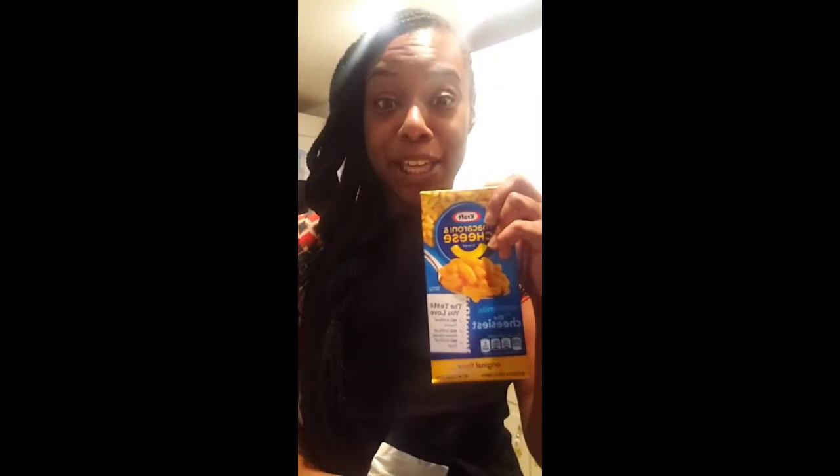My water is almost coming to a complete boil. We're going to spruce up the Kraft macaroni and cheese. The first step to sprucing it up is, of course, getting the cheese packet out of the box — and throwing it away. Step one: done. Let me pan the camera over so you guys can start seeing what I'm doing.